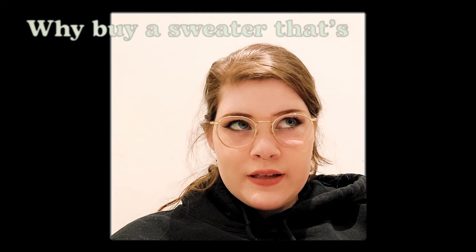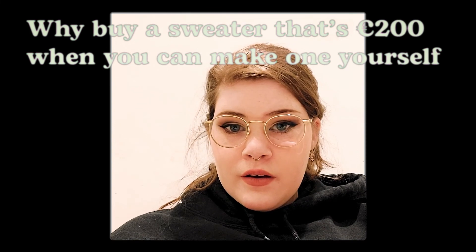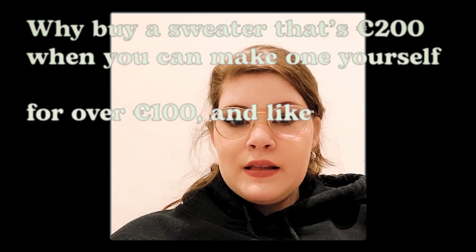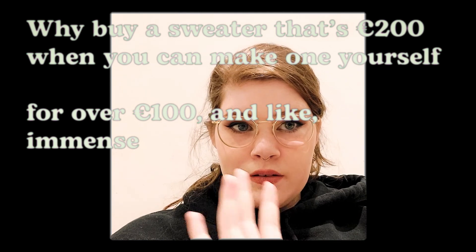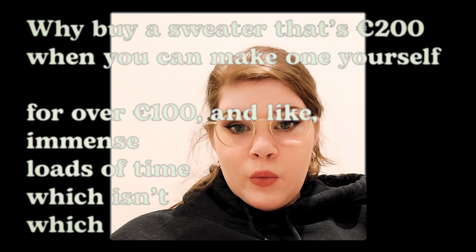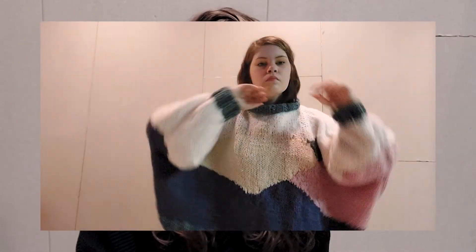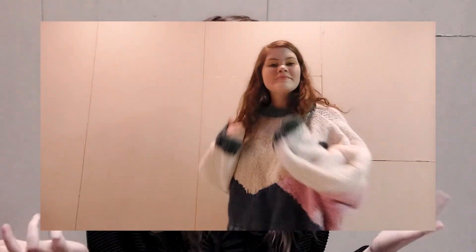Why buy a sweater that's 200 euros when you can make one yourself for over 100 euros and immense loads of time? Hi everyone, welcome to this video. I'll show you how I made this amazing sweater. It's partly tutorial but mostly my experience making it, so I hope you enjoy — please like and subscribe.